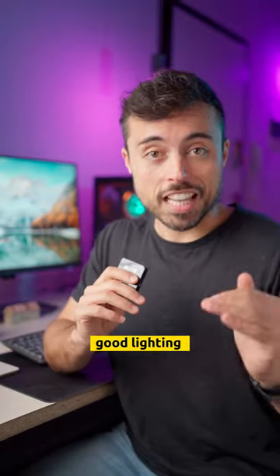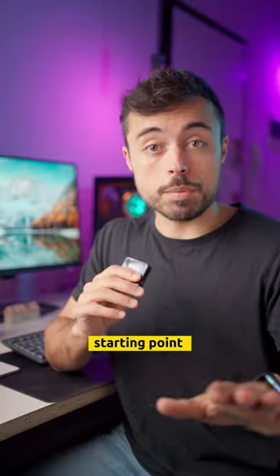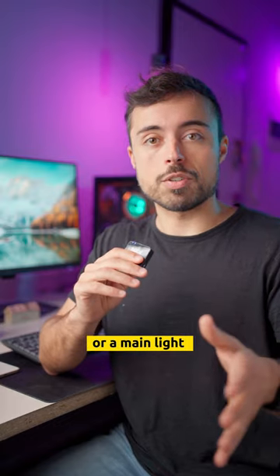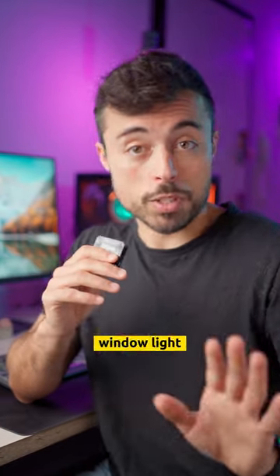Number two: light. Bad camera with good lighting beats great camera but poor lighting every single time. A very good starting point is having a key light, or a main light of your scene, at 45 degrees to the side and if possible, 45 degrees up. Artificial or window light, whatever you got.